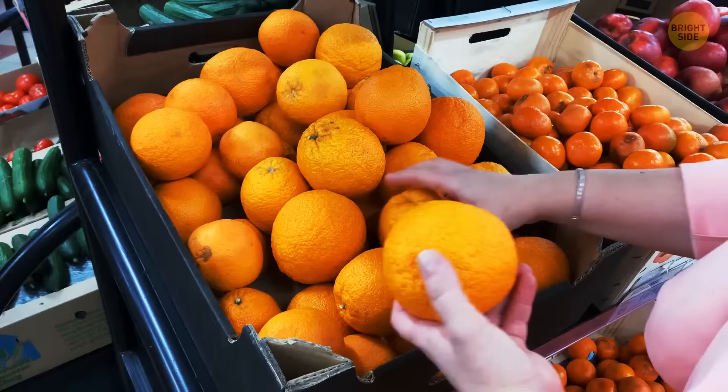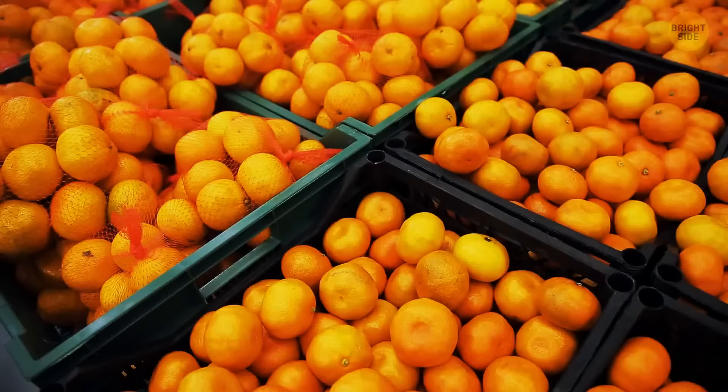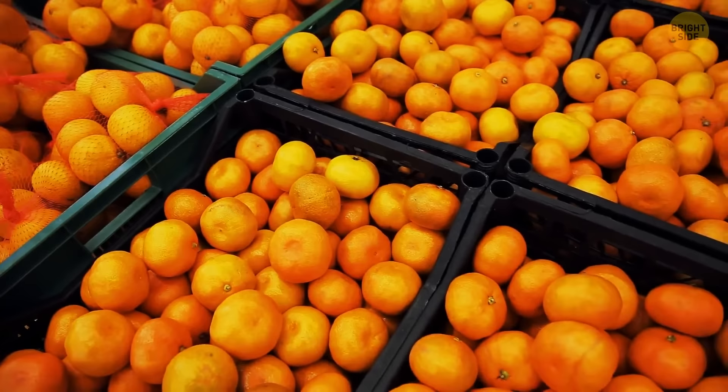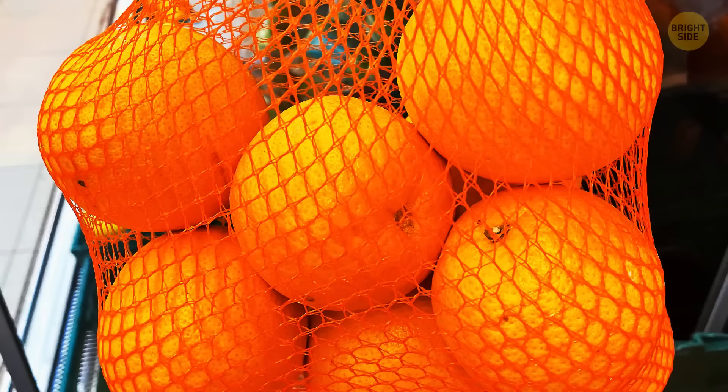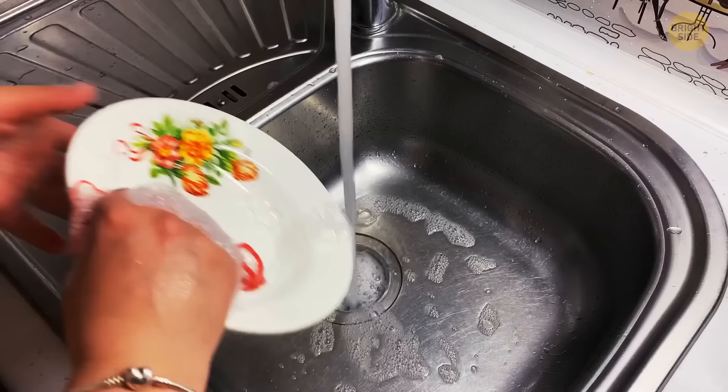Have you ever wondered why oranges in supermarkets mostly come in a red mesh bag? It's a trick to make the food look more orange and encourage you to make a purchase. An extra tip: don't throw away the mesh bag — tie it up so you can have a small pot scrubber to clean your sink, kitchen appliances, and dishes.